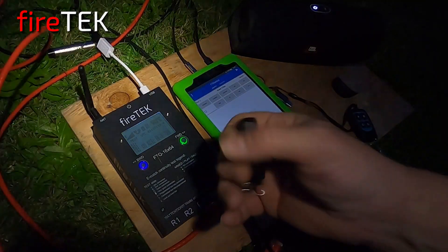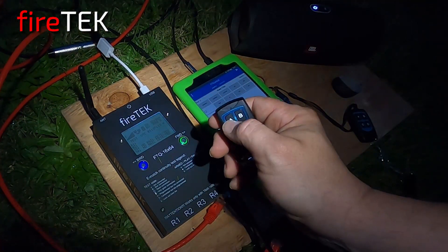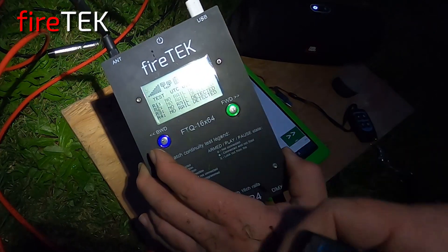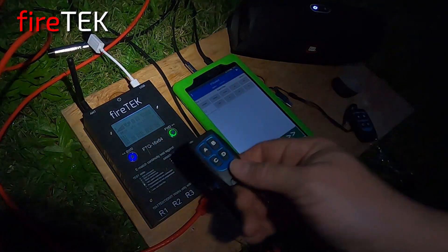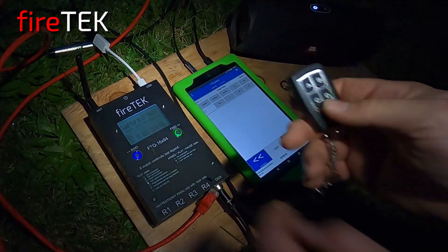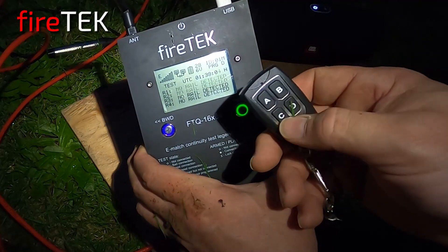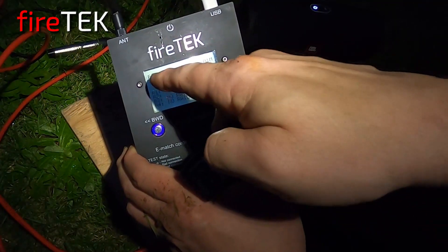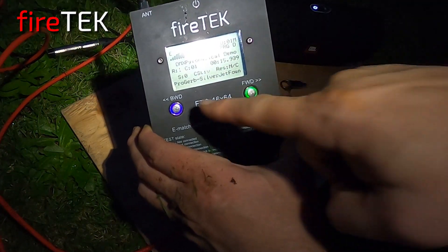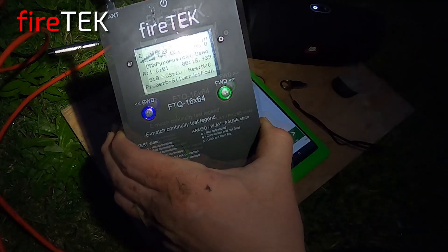I've got two RF remotes here — they're essentially the same. This one is not recognized because it's not learned. As I push it I get an X, meaning the module recognizes that a remote is sending a signal but it's not learned. This remote here is learned — as I press the D button, which I have programmed for alternate button two, you'll see a two show up and it'll go into the channel status, which tells me what I have programmed for the pyro events.